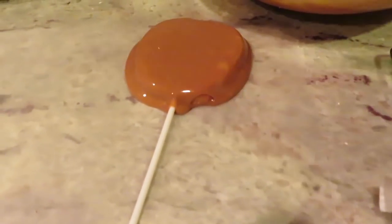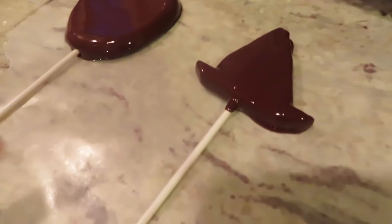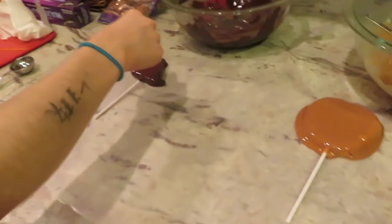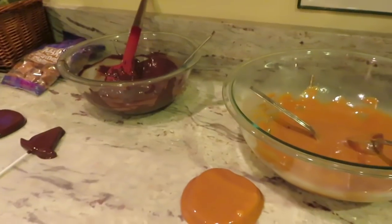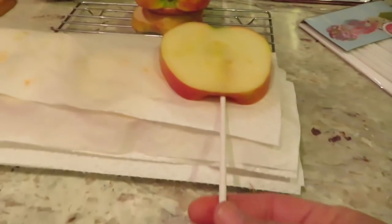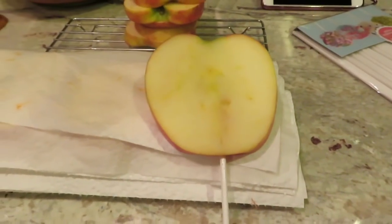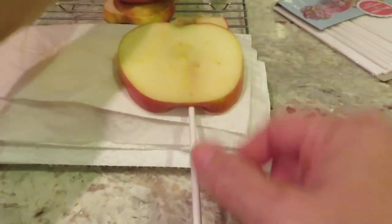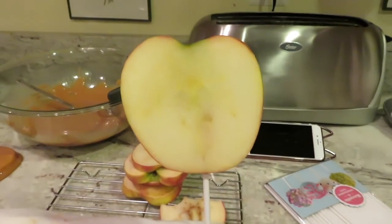When it hardens you can cut off the excess caramel if you want to. I also made a little witch's hat with a buckle — we're going to dip it in caramel when it dries and then stick it on. We also have a dark chocolate one. We made a little hole in the bottom of the apple slice with a toothpick and then put the lollipop stick in there.